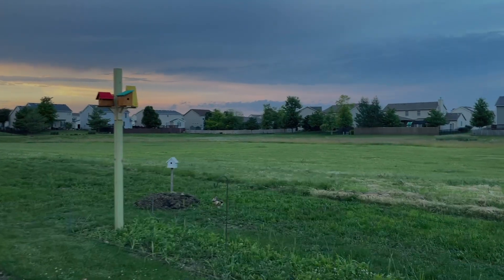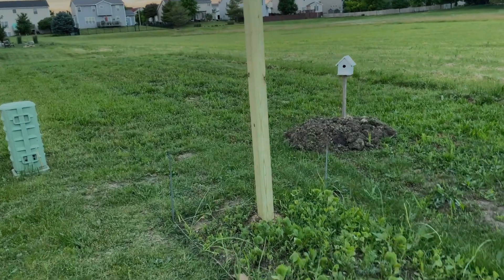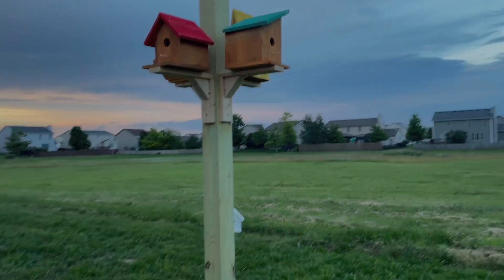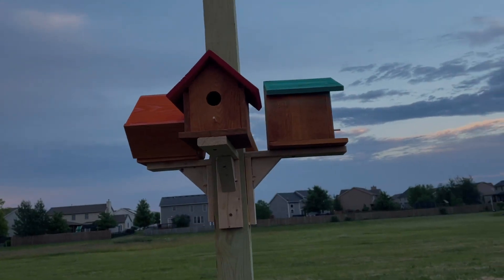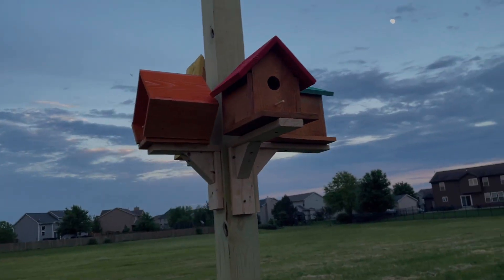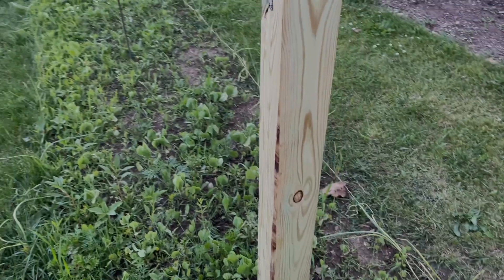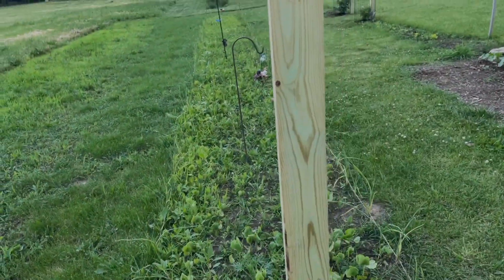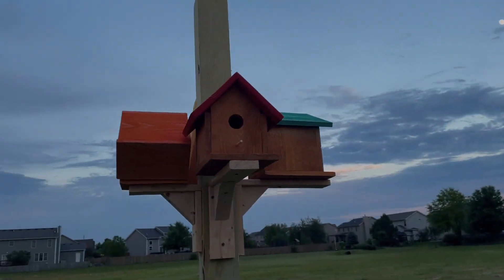I finished the birdhouses. As you can see, this is the 4x4 post and on it I have four birdhouses, each facing all four directions. Eventually I'll have a vine that grows around this post — and that's the end of the project.